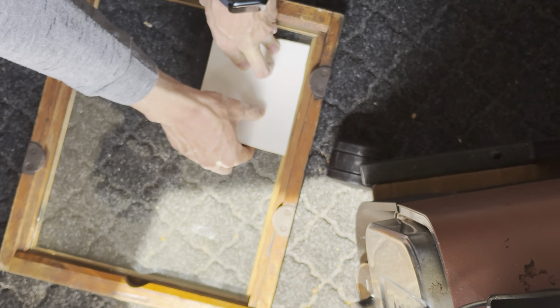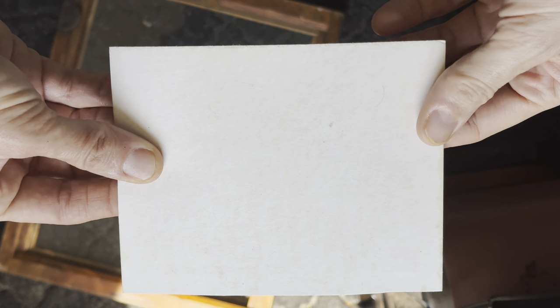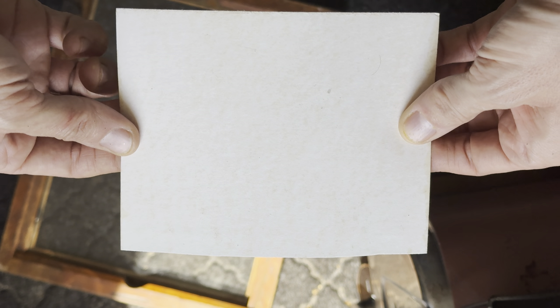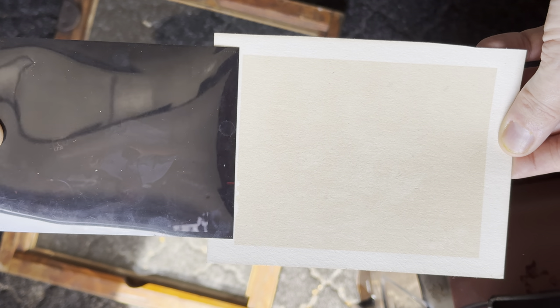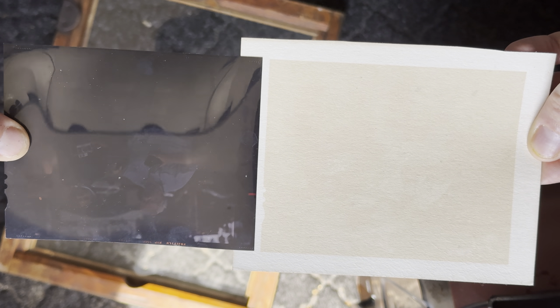Here's the last one. I imagine this one is going to turn out fairly good because it was originally a 4x5 slide image, which is already beautifully suited for anthotype because it makes copies of slide images perfectly. A lot longer of an exposure was needed for that one — probably another month, maybe two. I might have needed to give this three months. Who knows?